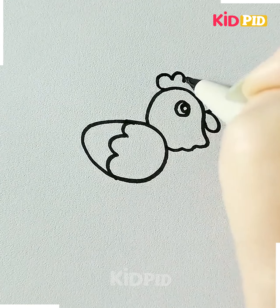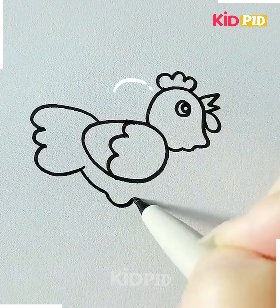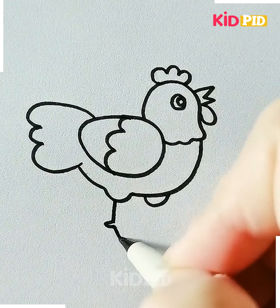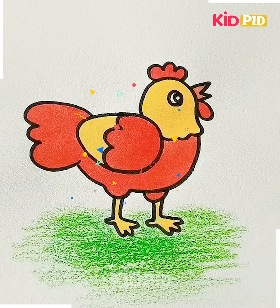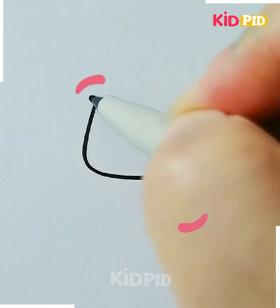Let's move ahead to our next drawing. Here we are making a hen. First we are starting with the face of the hen and then we are moving towards its body, and then we are going to draw the legs, and then it's done.